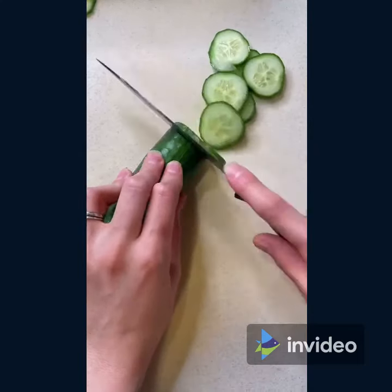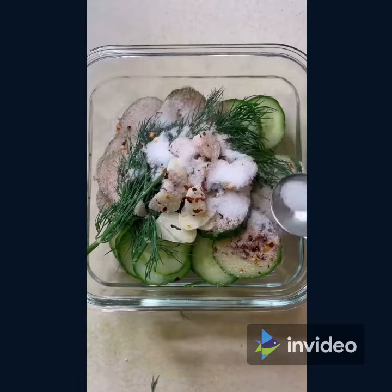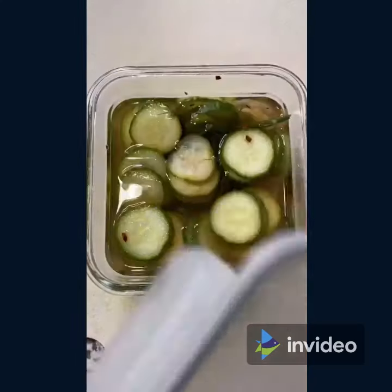Here's how to make your own homemade pickles. Slice a whole English cucumber and add some dill, garlic, red pepper flakes, salt, sugar, and a mixture of boiled vinegar and water. Thoroughly combine all your ingredients, then seal your jar or container.